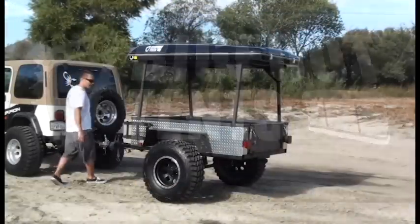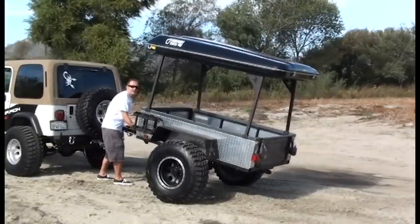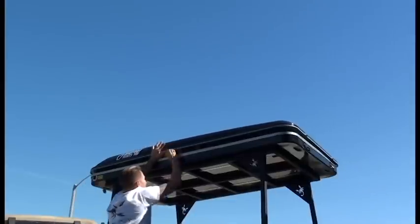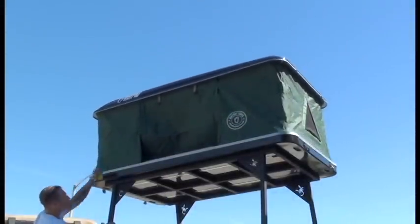On top of this rack is a Bigfoot rooftop tent — this is the most convenient tent out there. It has four latches, two in the front and two in the back, plus a crank on the side, and within two minutes you have a place to stay.